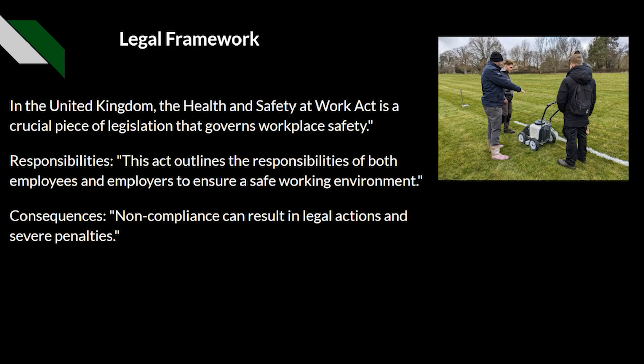The responsibilities under this Act outline the duties of both employees and employers to ensure a safe working environment. The consequences of non-compliance can result in legal actions and severe penalties. Also, if these health and safety measures are not followed, there is a danger to life and a potential risk of injuries.